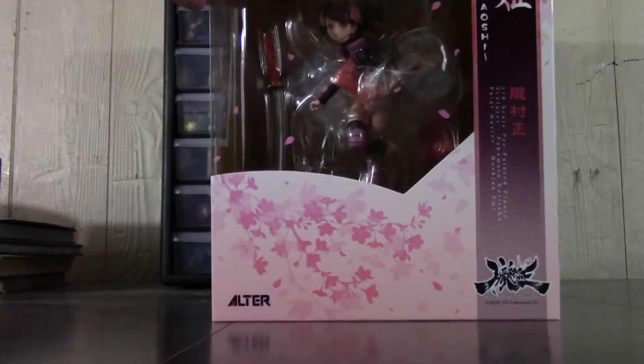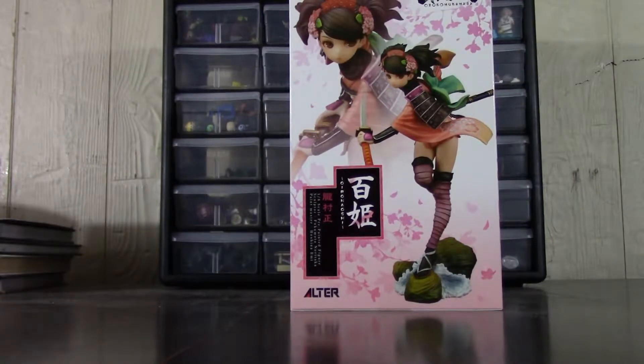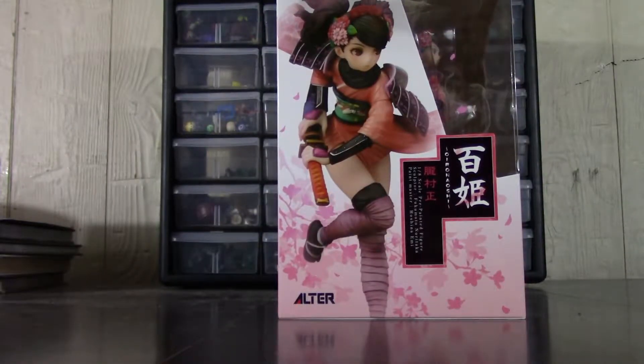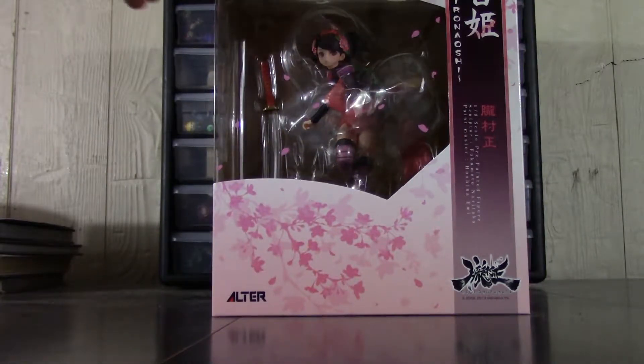So this figure — when I first got into collecting figures, this one I would only ever see on eBay. It had been released a long time ago and it was expensive. I'm talking like $300 plus. I wasn't going to spend that much on one figure. So probably about a year ago, I saw that they were doing a second run of this figure. No idea why — Muramasa had been out for a long time — but they did a second run.